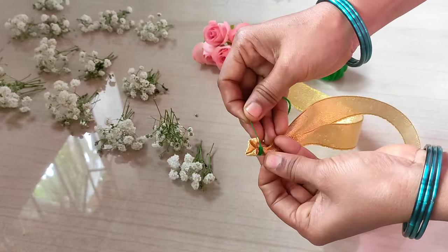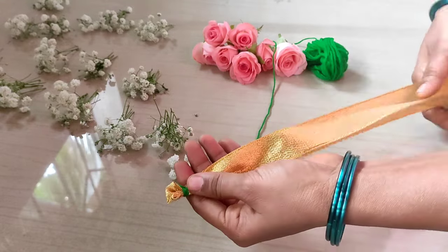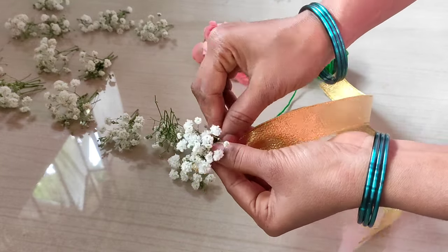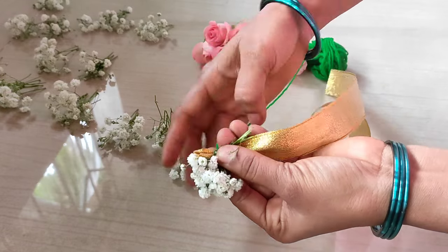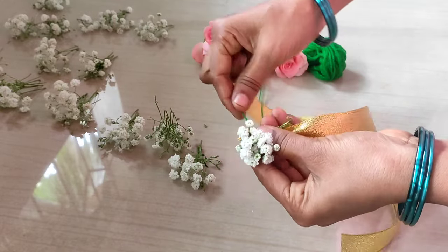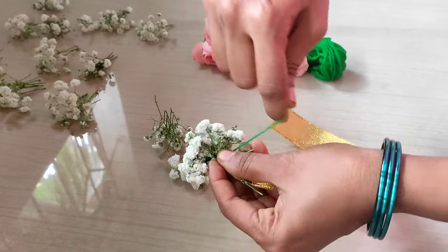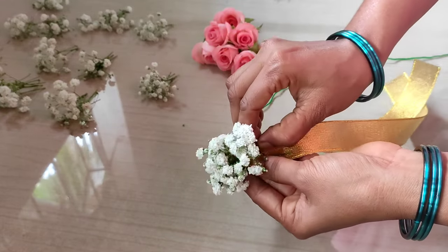Here I have a gypsy flower. We will cut the gypsy flower first, and we will fill the bouquet. We will place it to the right side, put the bouquet in the right side. The bouquet is perfect.